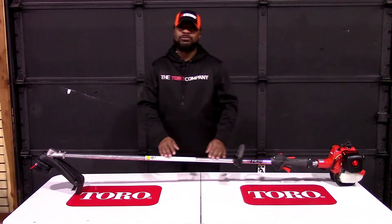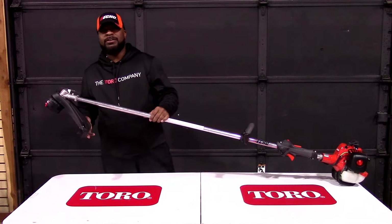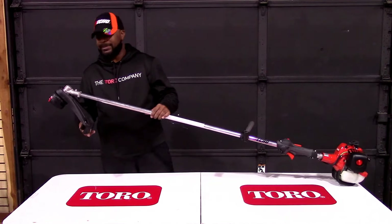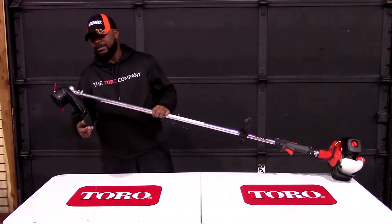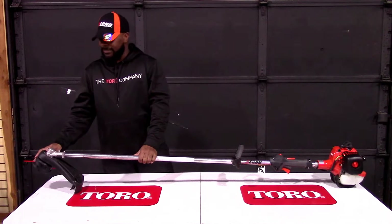This is a commercial grade string trimmer. It comes with the speed feed power head. Also included is a plastic guard. Included with the guard, we have a blade. The blade is there to keep the trimmer line at a good, reasonable length.